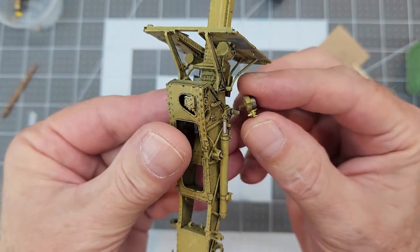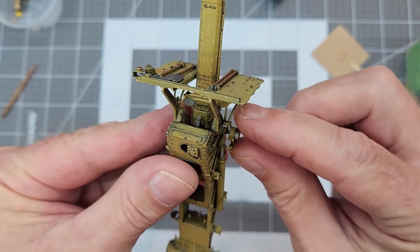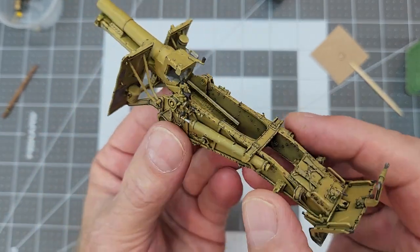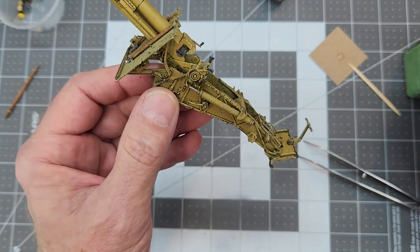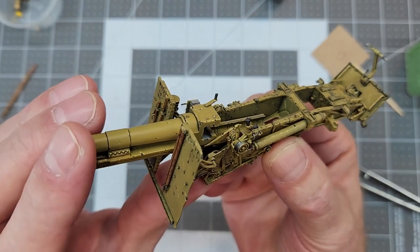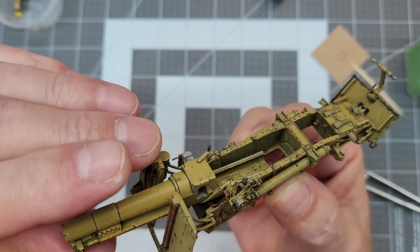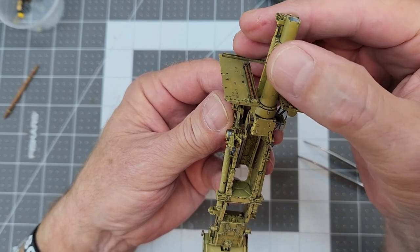Now we have our gunner's sight, and it has a pin right there that keeps it in place — it doesn't rotate with the gun. I'm going to press that into the little socket it goes into and make sure it's seated all the way. I'll use a little bit of Tamiya Extra Thin to seep down around that pin and anchor it into its mount. So the gunner's sight stays in place, and then we can move the gun, depress it, or elevate it, and the gunner's sight stays right where it's supposed to. It's nice when everything works. There are a lot of moving parts on this kit, so we want to be careful and keep as much functionality as we can.